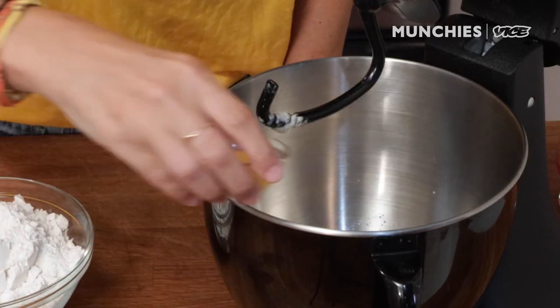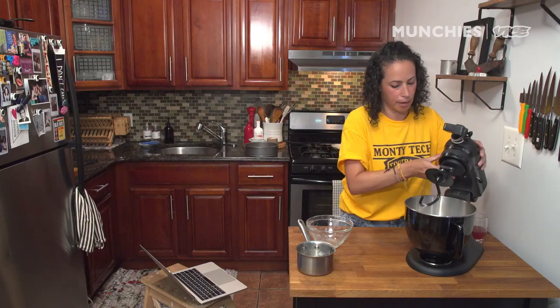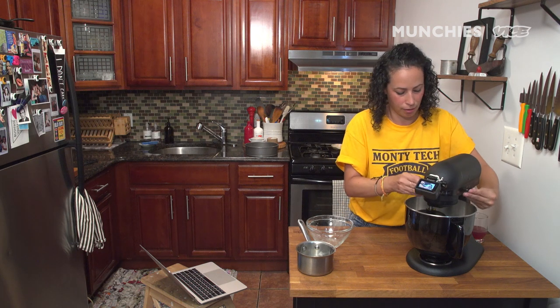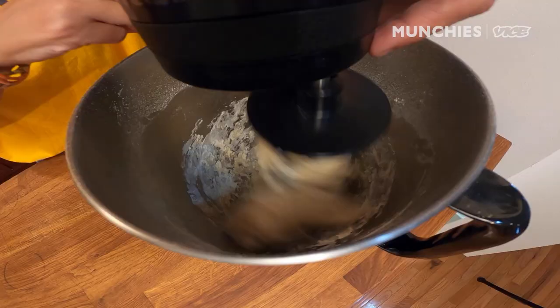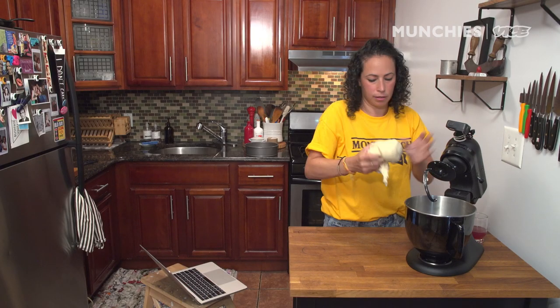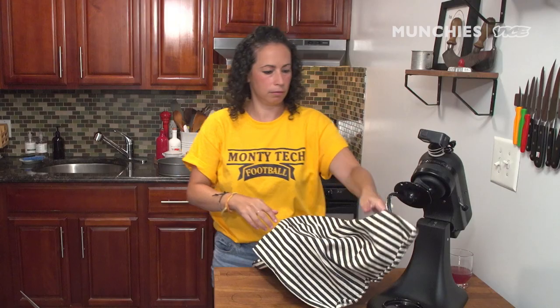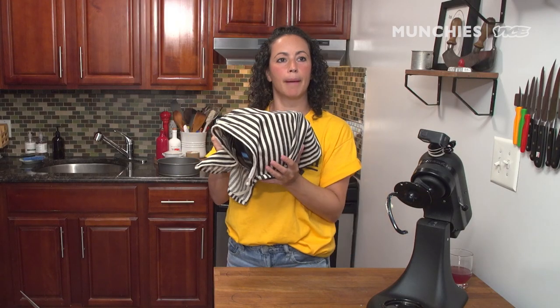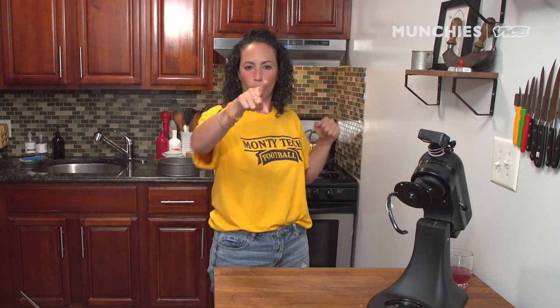Butter goes in. Egg yolk goes in. And then we're gonna add in our salt and flour. Lock it in and knead it. Look at it — beautiful dough. I'm just gonna pop it back here to double in size. Set the clock — one hour.